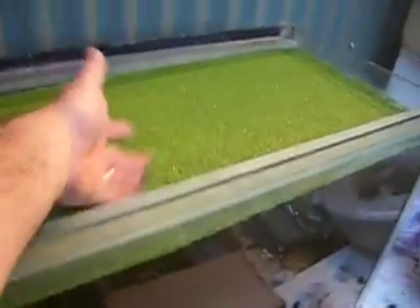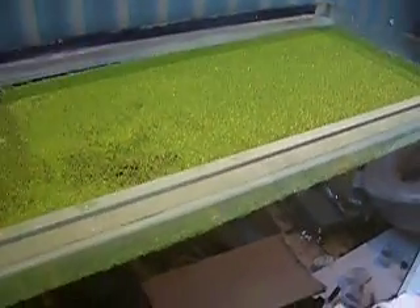This is our isolation tank — at the moment we've got a tiny little fry in there somewhere, and of course a nice layer of duckweed. As far as duckweed goes, this is the most productive tank — a nice thick layer of duckweed.